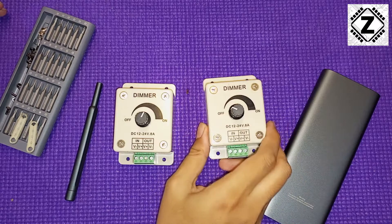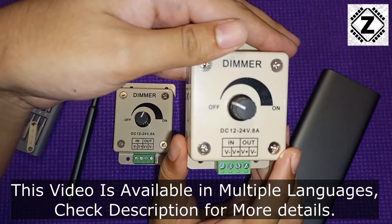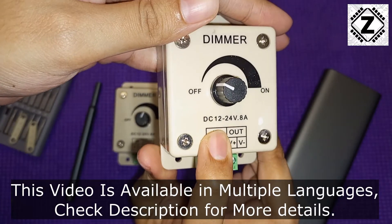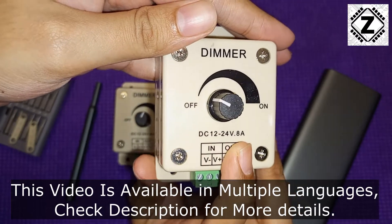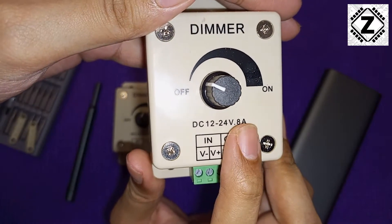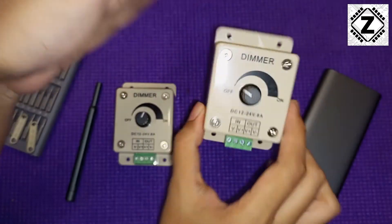I ordered these so-called LED dimmers from Amazon and according to the specifications they are rated for 12 to 24 volts and 8 amps — or is that 0.8 amps? It's a clever bit of writing.